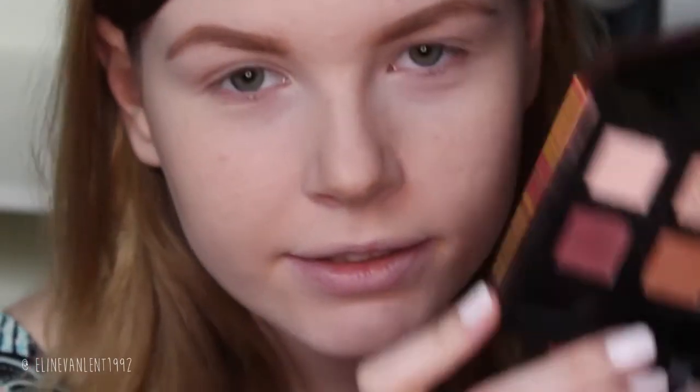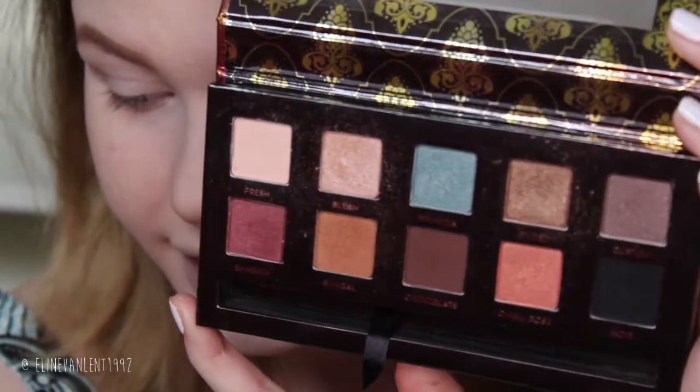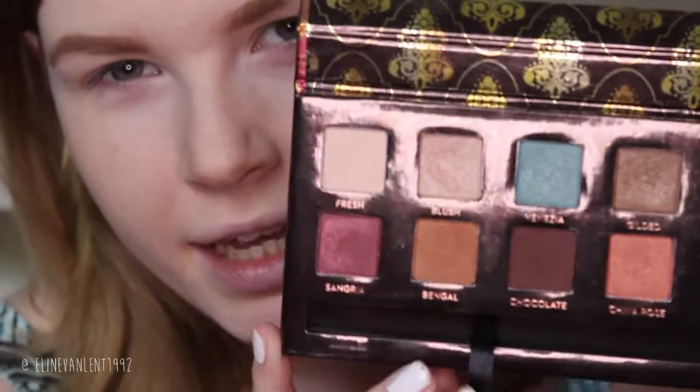This is really a very easy look. All I'm going to use is this eyeshadow palette by Anastasia Beverly Hills — this is the Manna palette. All the shadows are available loose, so this palette is sold out by now but you can buy every color separately. I'll link every color down below.